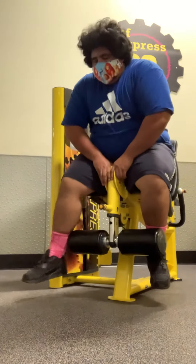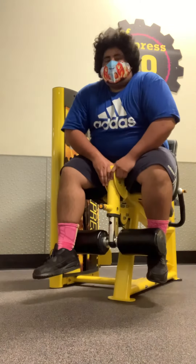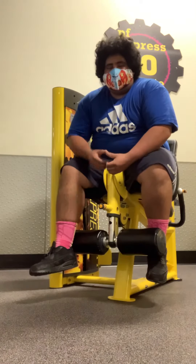Here we go. At our first set, that's 20 reps for 110. So we're going to try to reach 200 counts.